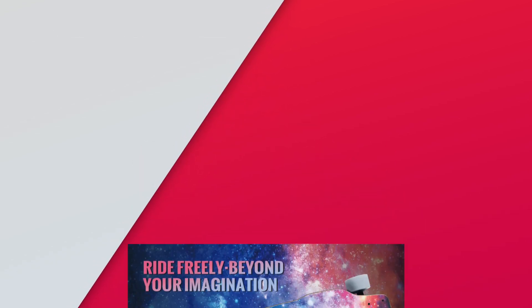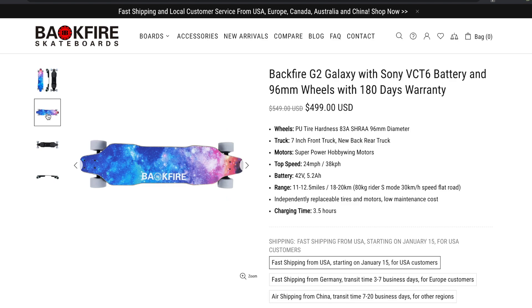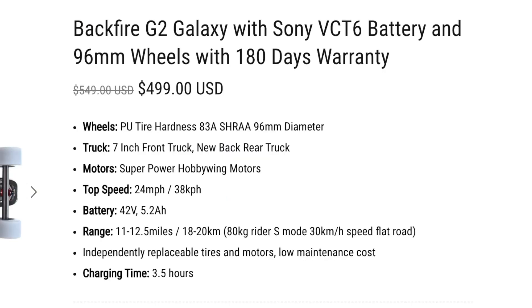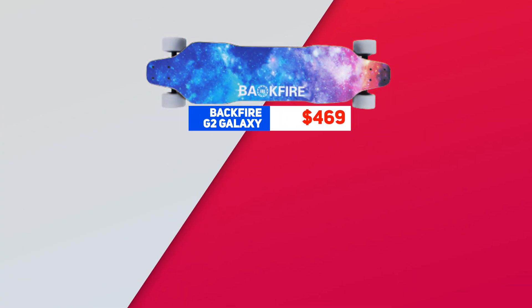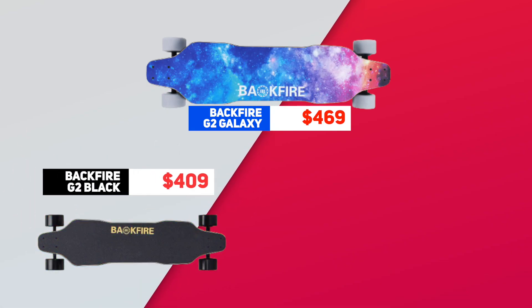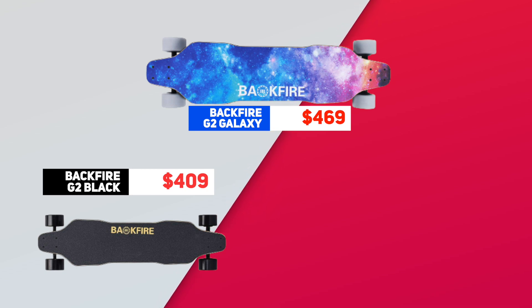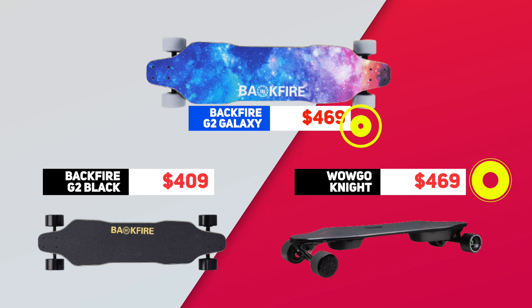Let me guess — you were probably looking for a budget electric skateboard when you found the Backfire G2 Galaxy 2020 version, the one with the Sony VTC6 battery. If so, you might have wondered: what's the difference between this Backfire G2 Galaxy with a promotional price of $469, and the $60 cheaper Backfire G2 Black? And how does this compare to what we consider the de facto best budget board of 2020, the WowGo Knight, which is also priced at $469?